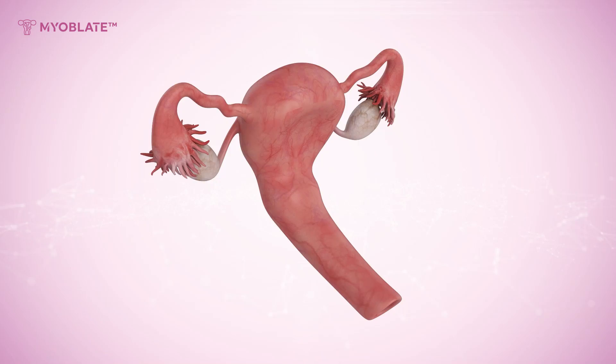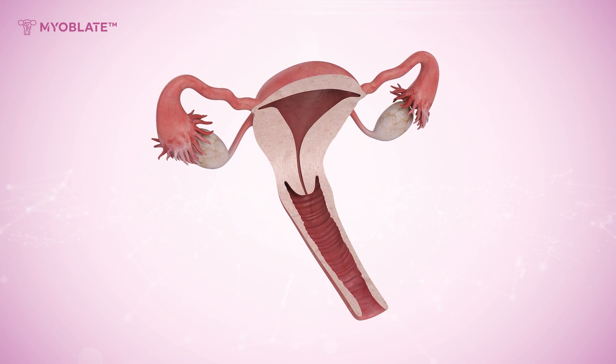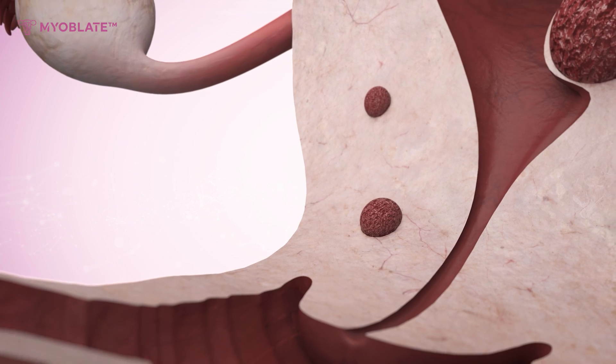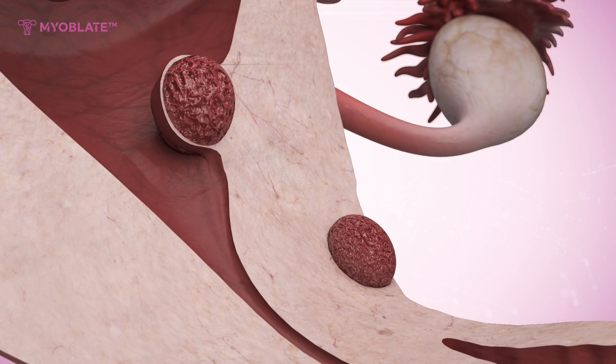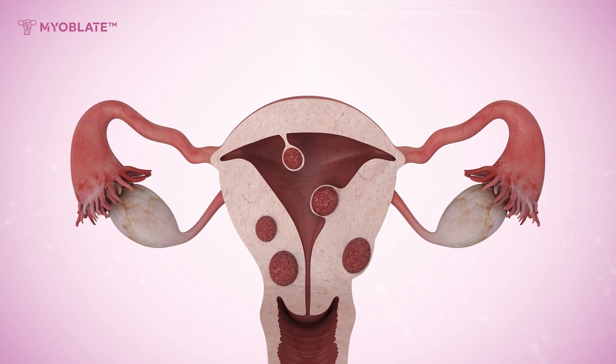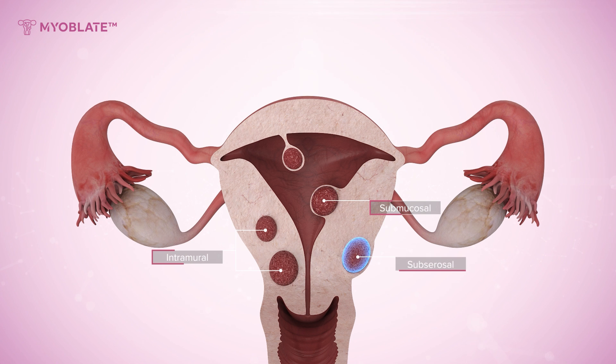Myoblate uterine fibroid radiofrequency ablation offers a non-invasive outpatient fibroid treatment, preserving uterine function. This innovative procedure specifically targets intramural and submucosal lesions, which account for a majority of uterine fibroids.